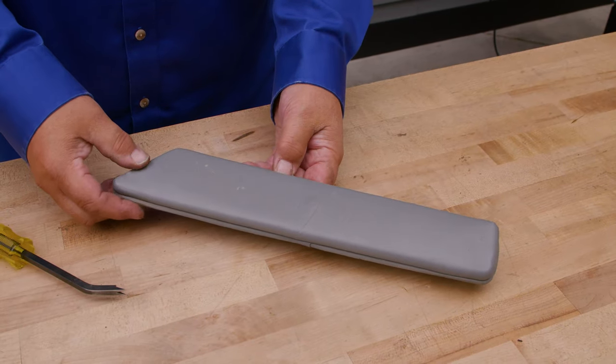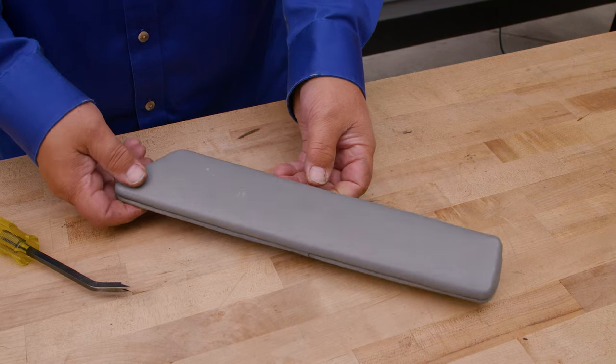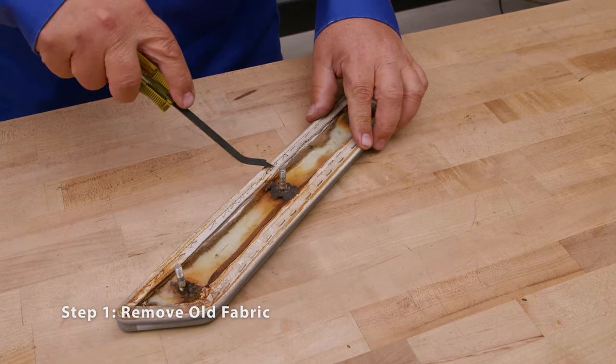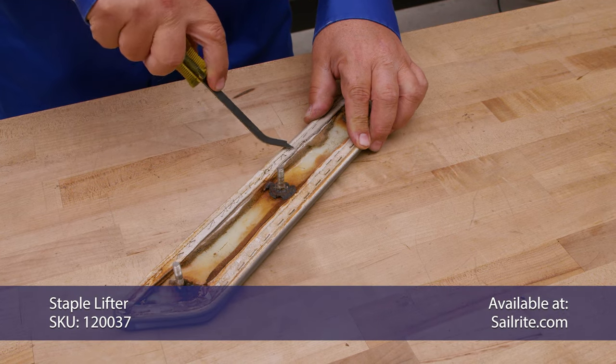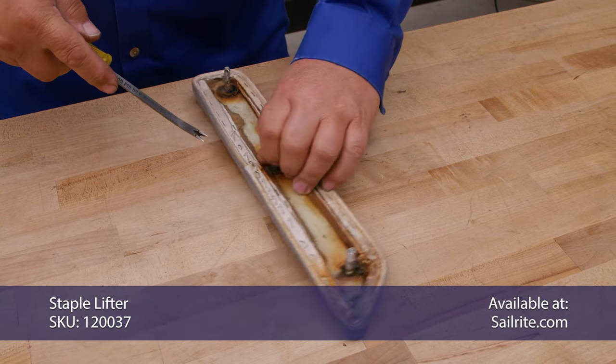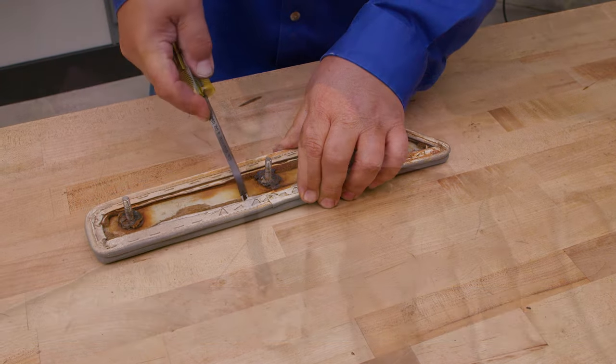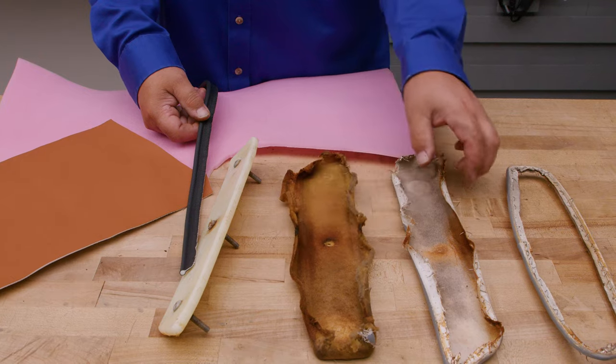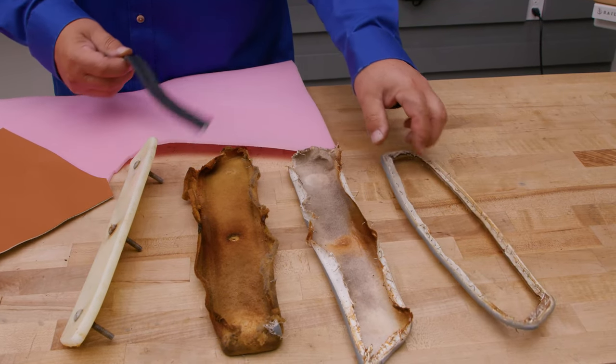This is going to be a quick video showing how to do an upholstered panel. This has vinyl on the top and piping around the perimeter. The first thing you want to do is just remove the staples and the old vinyl fabric. Our piece is now clean. Here's the sew foam, which is a quarter inch and it's totally compressed, our old vinyl and our piping.